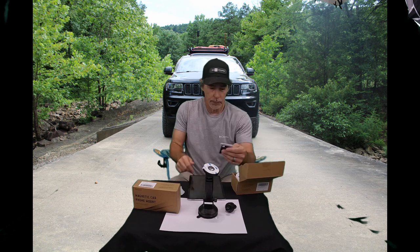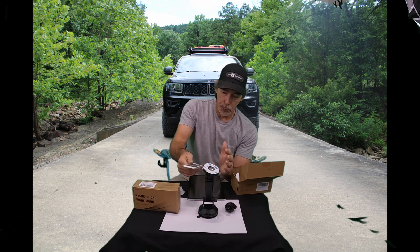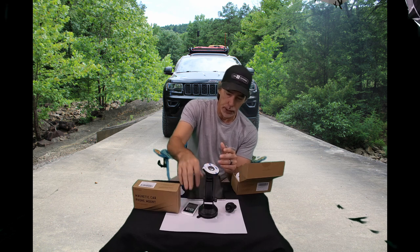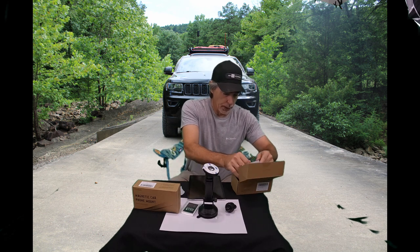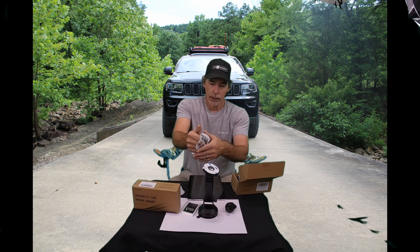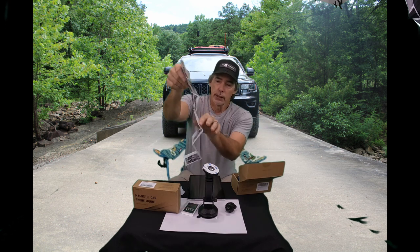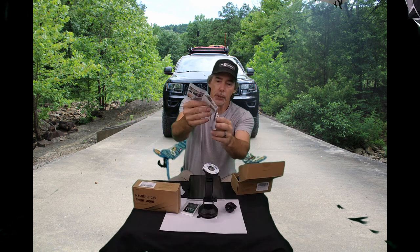It comes with wet wipes and cleaning cloths for preparation, especially if you want to stick the base plate to your case — you can clean it up and get it ready. It does come with a complete set of color instructions, and they're good instructions.